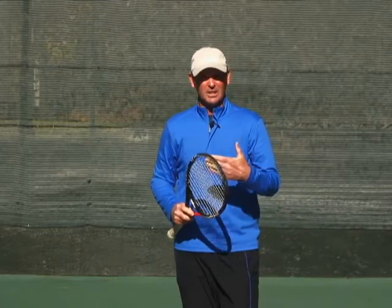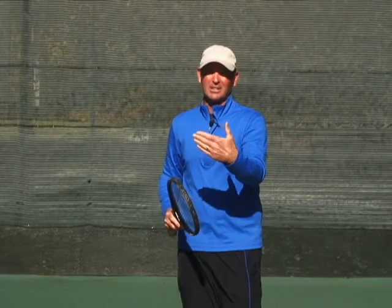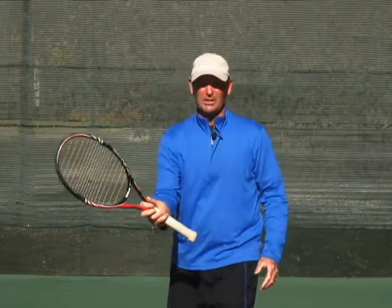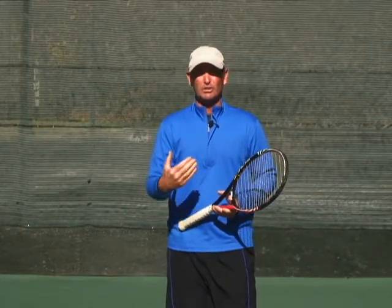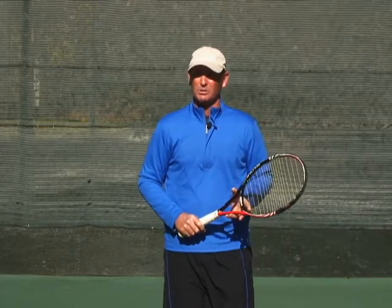So in fact, we see that good volleying isn't, of course, a swing, nor is it actually a block, which is too passive, and nor is it actually just a punch, which is very one-dimensional. It, in fact, involves stroking, and we're going to look at all of the aspects of proper volley stroke.